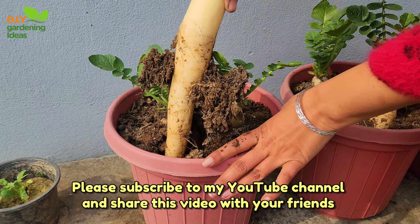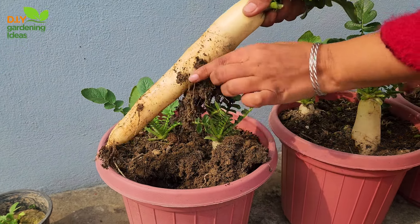I hope you like this information. Please subscribe to my YouTube channel and share this video with your friends and family.